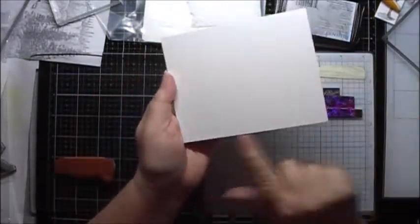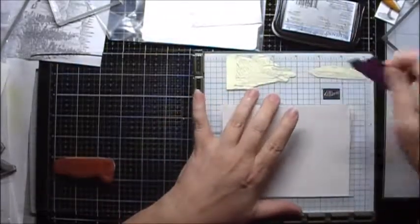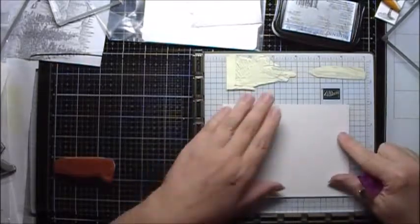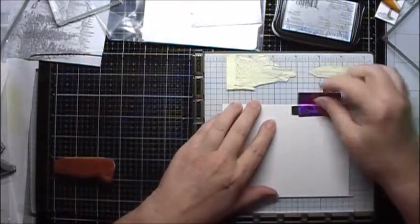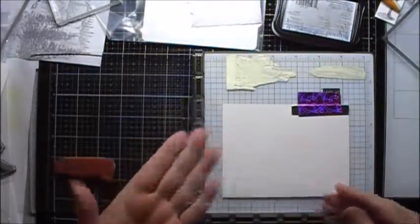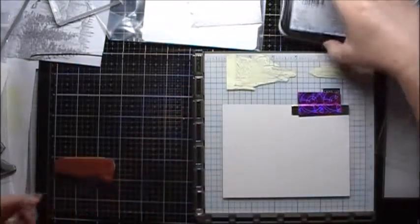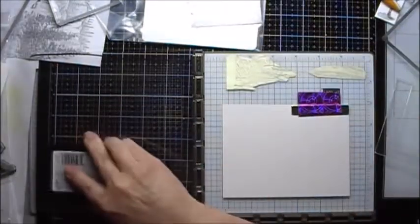I'm going to stamp on a piece of Chrome Coat glossy cardstock that's cut to 5.5 x 4.25. I have all my major stamps already pre-positioned in my stamping platform. I'm also going to be using a Misty Creative Corner so that I can offset the page. I will start by inking up the boat.